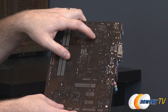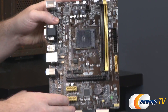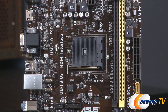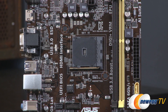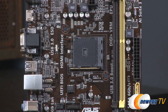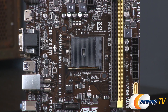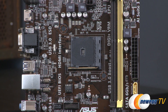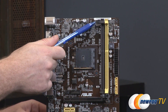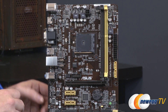There is a new mounting standard for the AM1 socket, so keep that in mind. You should get a stock heatsink fan if you're going with a Kabini series APU, as it won't be compatible with older or other existing AMD sockets. Going over the board more specifically, we have a couple of fan headers: a single CPU fan header up at the top, and a single chassis fan header located above the PCI Express slot.